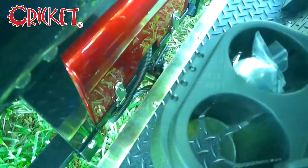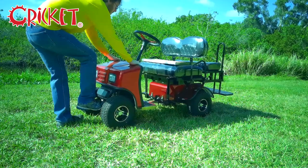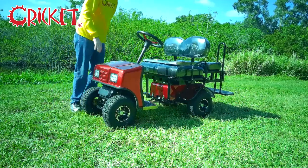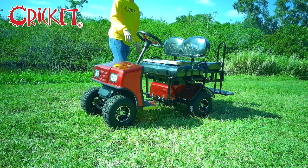To disengage the center pin, lift up and turn clockwise. Apply downward pressure to the front part and pull out firmly to extend your cart. To re-engage the center pin, lift up and turn counterclockwise.